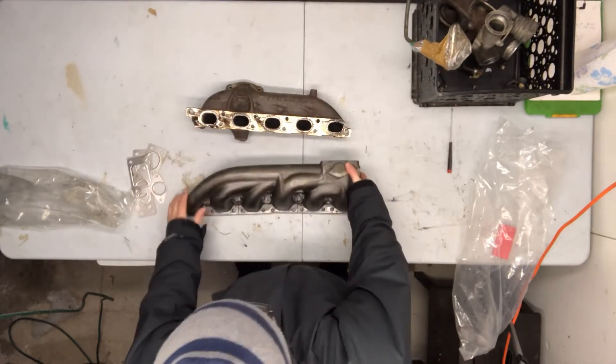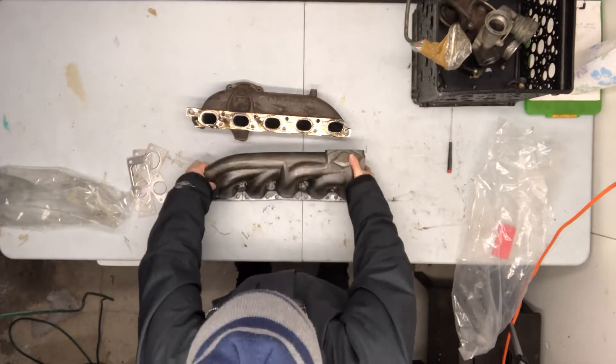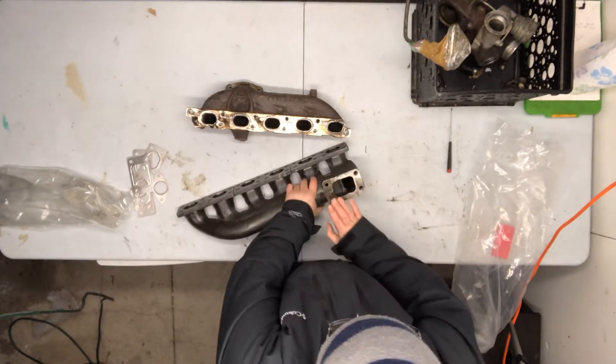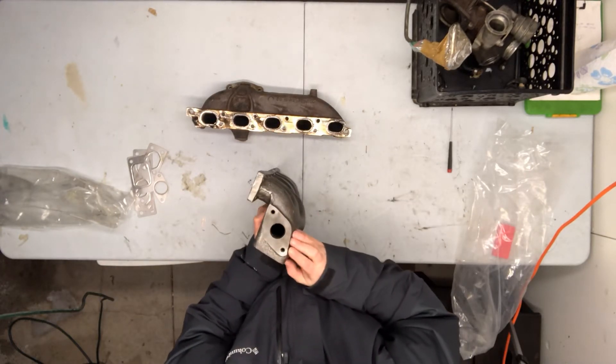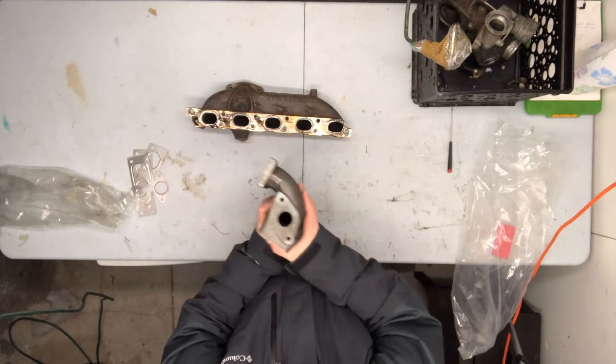You get what you pay for — it's not an especially fancy piece. You've got a T3/T4 hybrid turbo flange and there's your wastegate. I'm not actually sure what size that is — it looks less than 38 millimeters, but I could be wrong.